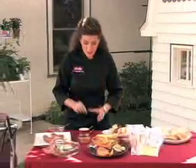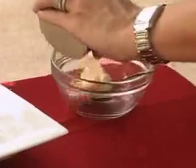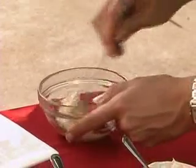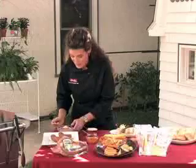Now we're going to make some chipotle mayo. It's super easy so don't be intimidated. You're going to take about two tablespoons of mayo, put it in a small bowl, and then get those canned chipotle peppers in adobo sauce. Take one of the peppers out, dice it up finely, then take about two teaspoons of the adobo sauce and add that to your mayo. You're just going to stir it up. Feel free to add a few more peppers if you like it extra spicy.